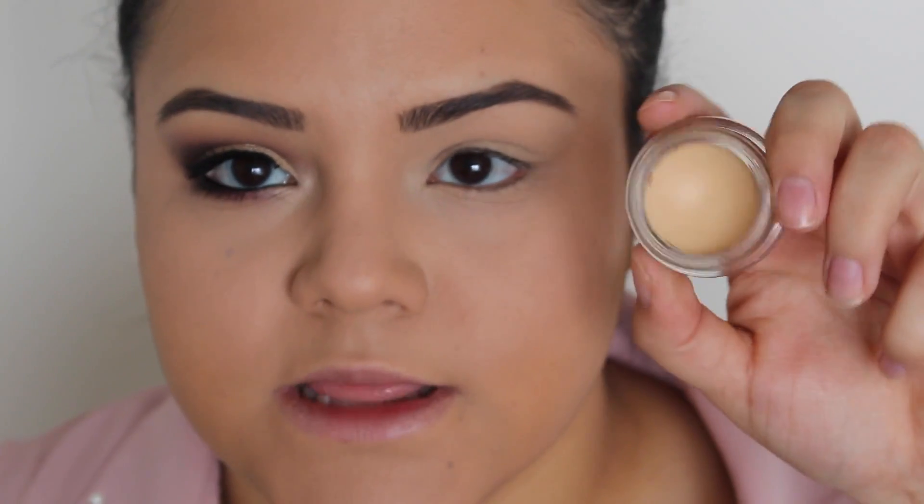What I'm going to be doing is priming my eyelids, and for that I'm going to be using this MAC Soft Ochre Paint Pot. So I applied that on my eyelid and I am ready to start with the eyeshadows.